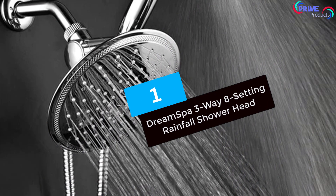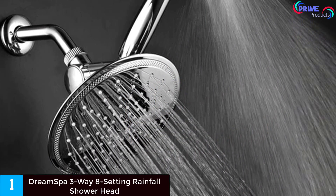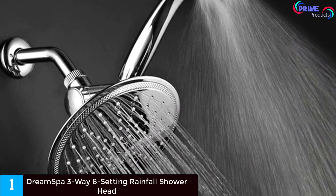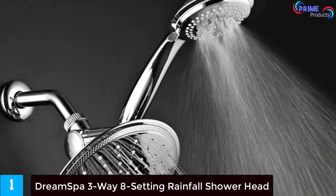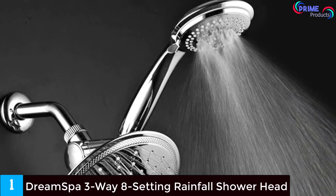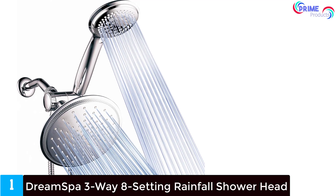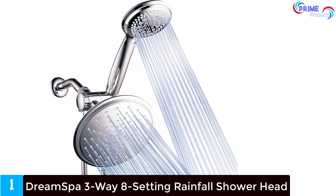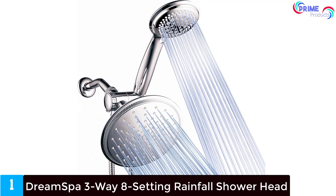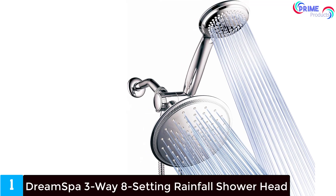And finally at number 1: Dream Spa 3-Way 8-Setting Rainfall Shower Head. This shower system features a handheld and fixed wall-mounted round shower head, plated in chrome for great quality and detail. There are 7 settings on the handheld system including pulsating, hydro mist, rain, power, mist, massage, and power savings.